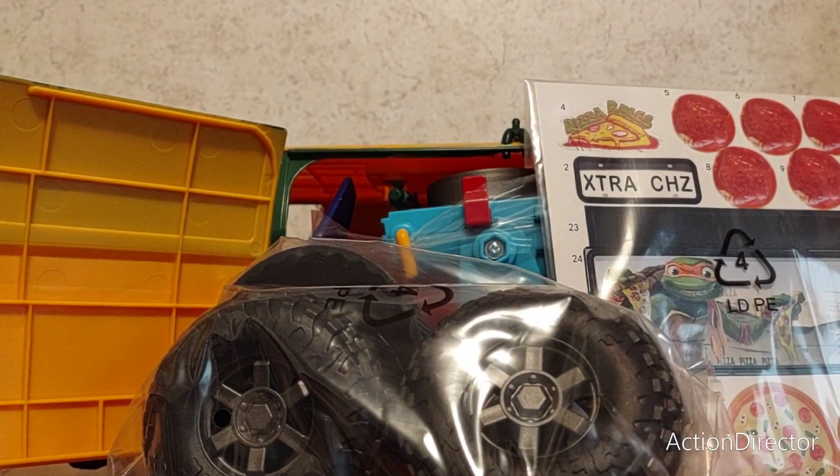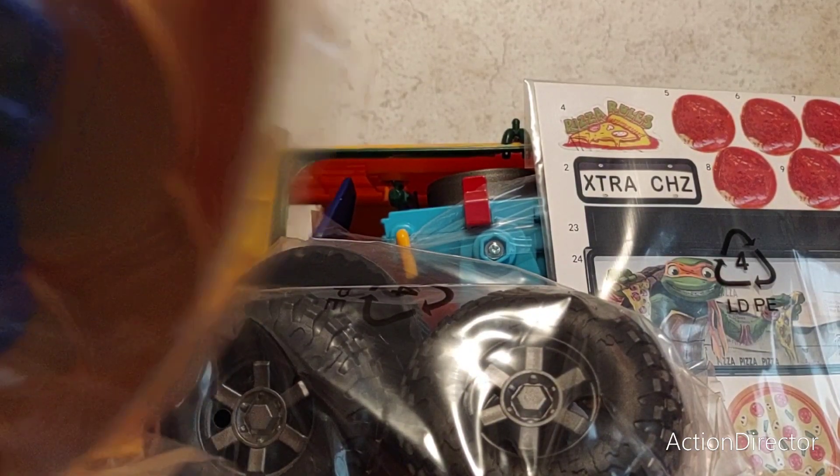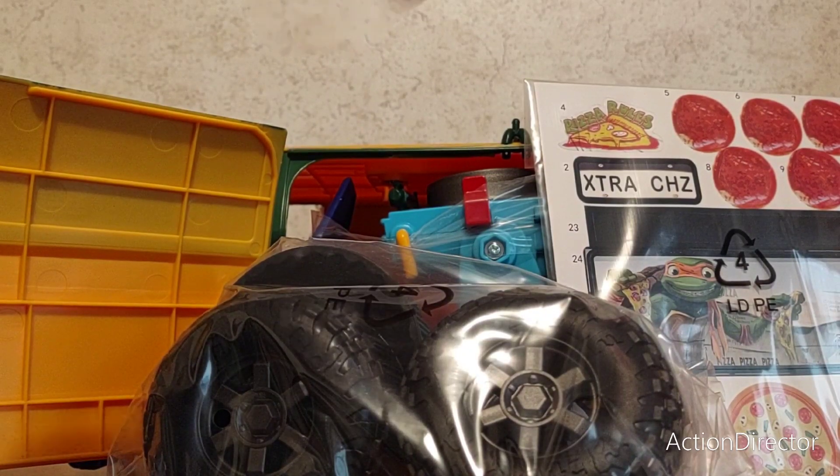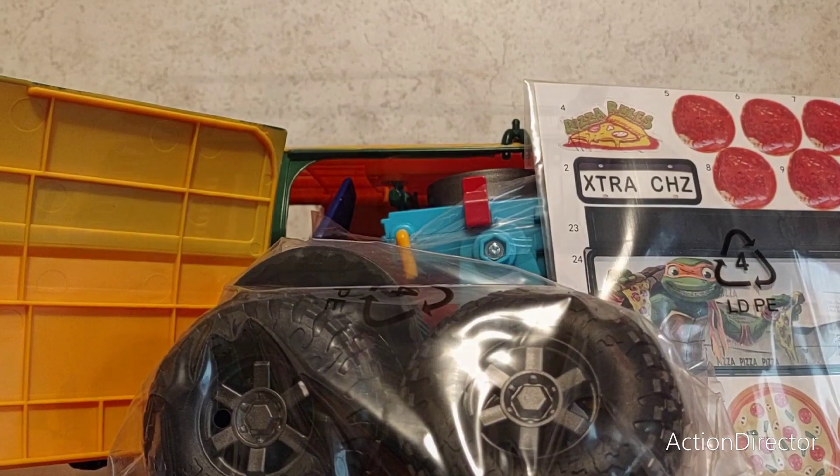There's a lot inside. You get the wheels, you get the stickers, you get the roof rack, and you get a bag of pieces — and of course, the body of the van itself. I'm going to assemble all of this and I'll see you guys in a second.